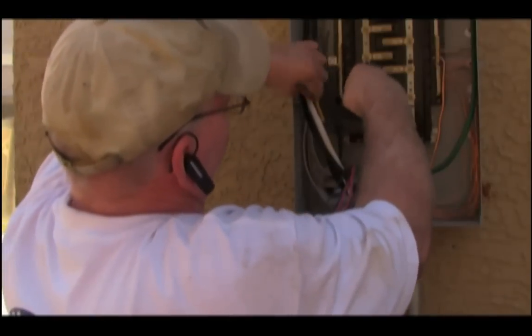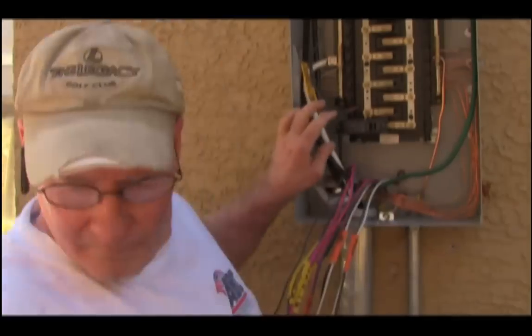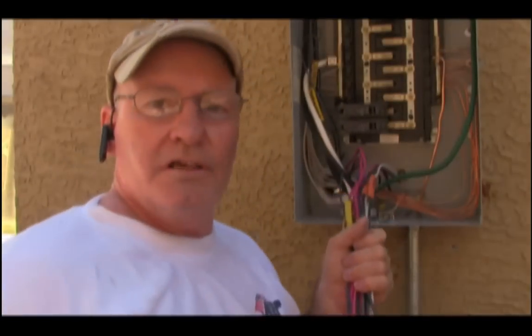That's a label there — you're going to need those when you label the panel. Just repeat that for all of these and that's how you breaker out a panel.